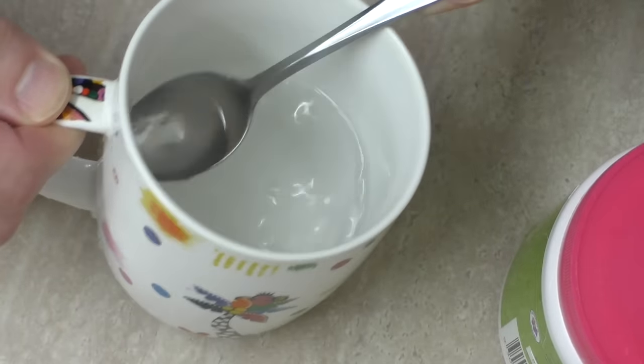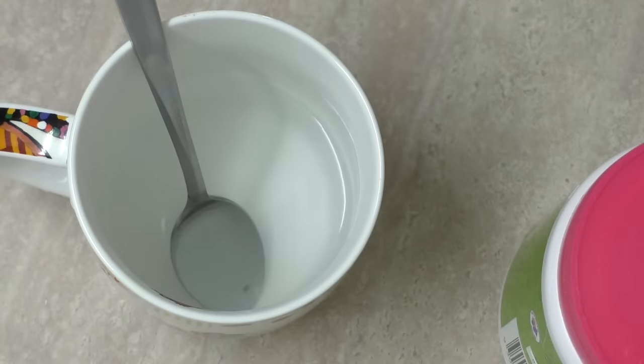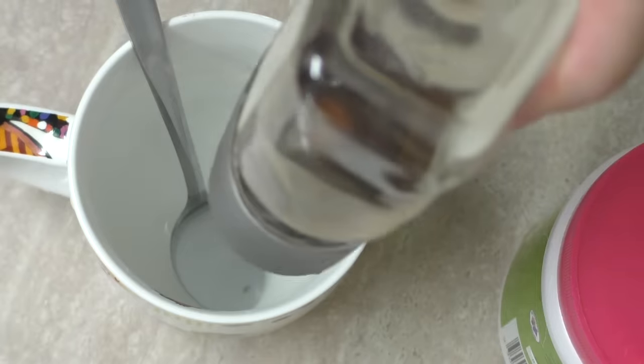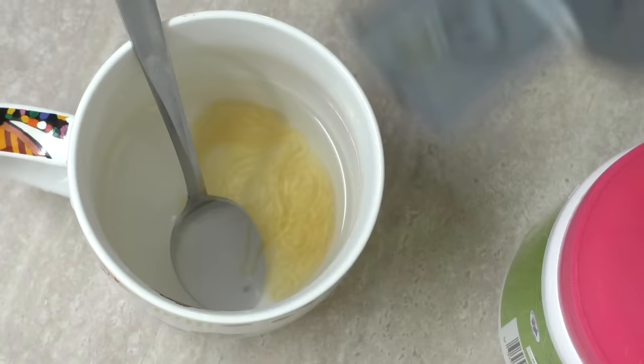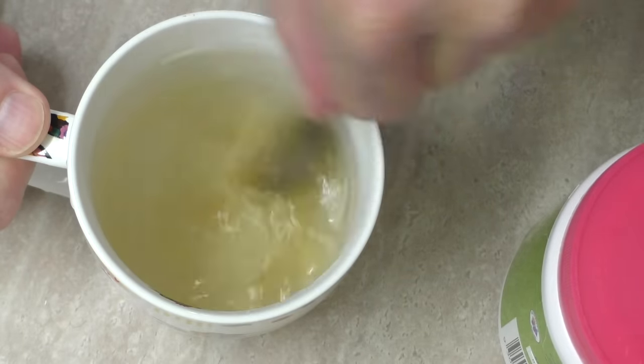Have a look at that — can't even see it. To attract the ants, we'll need some honey. The ants cannot resist some honey. So we'll put a bit of that in, a good squirt, and then give that a mix.